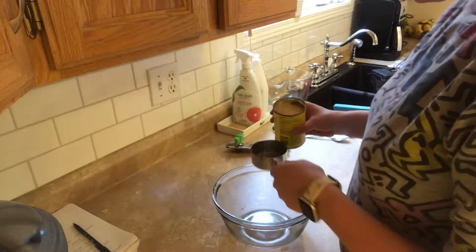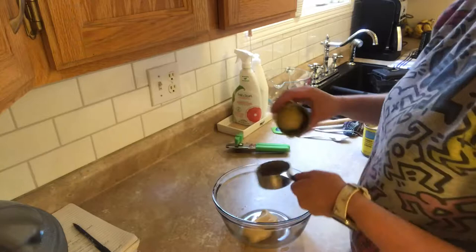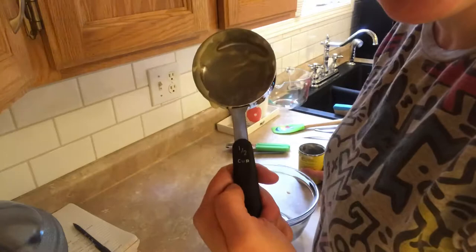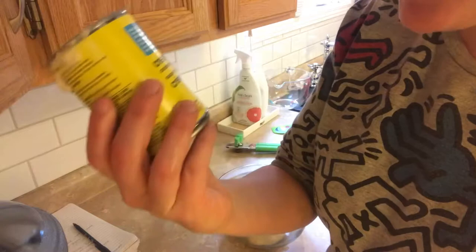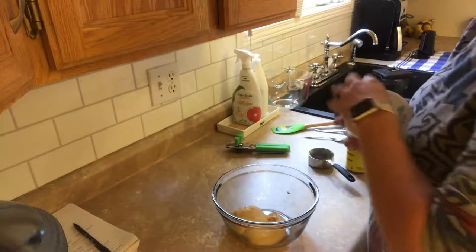I'm doubling the recipe because I'm going to eat it for the next couple of days. It's supposed to be only half a cup of cream of chicken soup — I got the 50% less fat version — but I put a full cup because I'm doubling the recipe. Next is going to be one fourth of a cup.